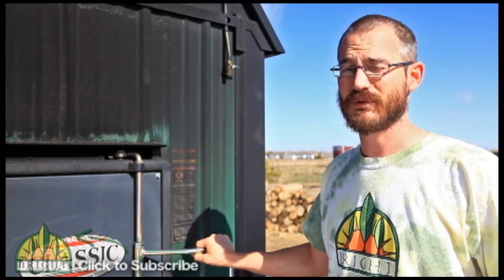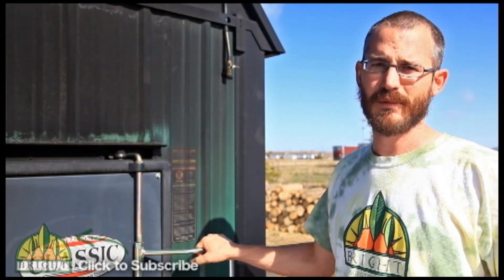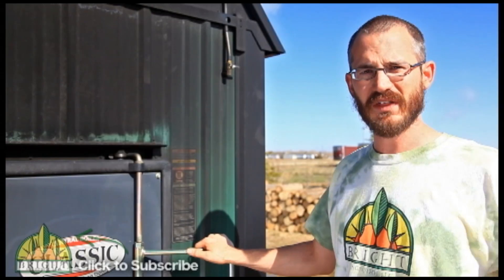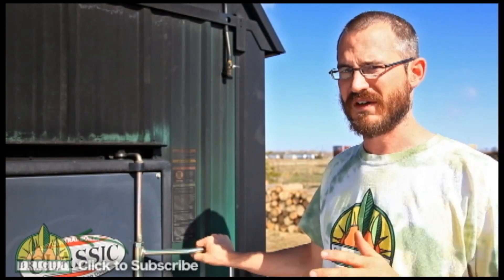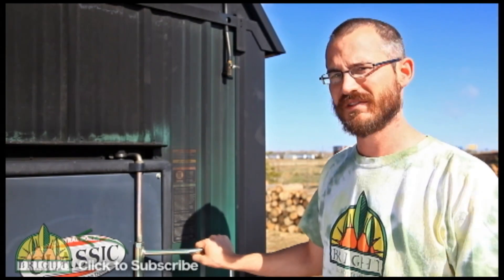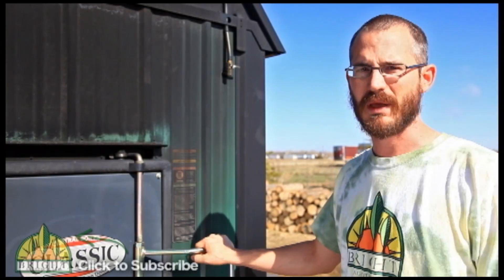Another nice thing about these systems is that they're really easy to install — it'll take you a day or two depending on how much plumbing you've done. We put all this in ourselves: all the plumbing, all the valves, all the pumps, everything. Not a problem. An average person with fairly average plumbing skills can do it.